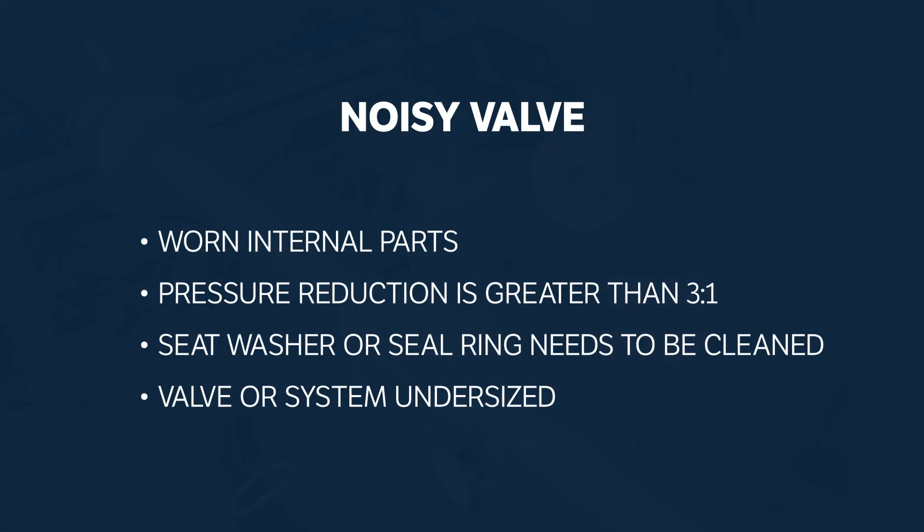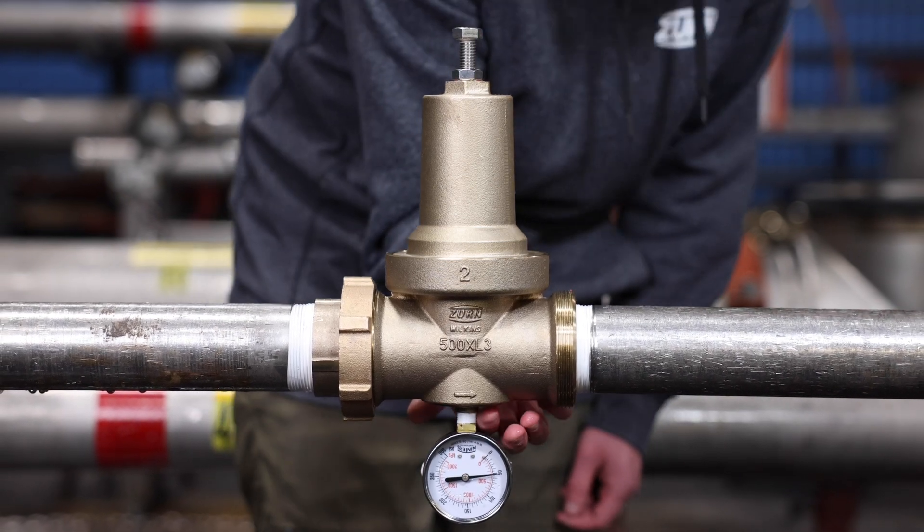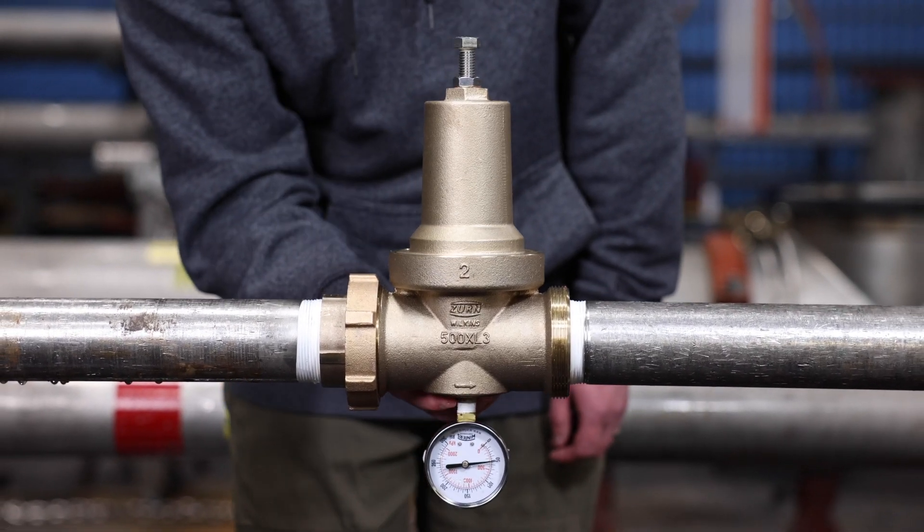Finally, if the valve appears to be noisy — chattering, humming, or whistling — there are several possible reasons: the internal components are worn, the pressure reduction is greater than a three-to-one ratio, or you need to clean the seat washer and seal ring. We'll show you how to clean or replace components next. If the noise persists after you have cleaned or repaired components, contact a certified plumber to determine if the valve or system is the correct size.